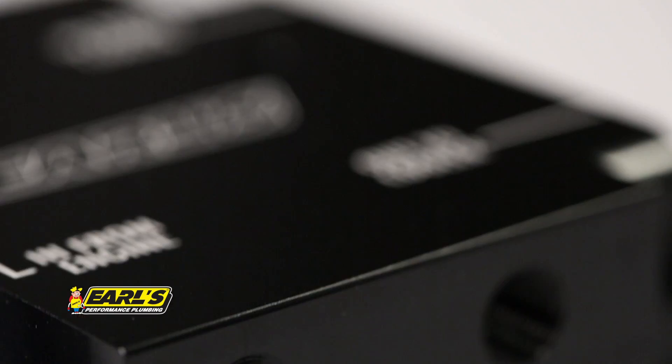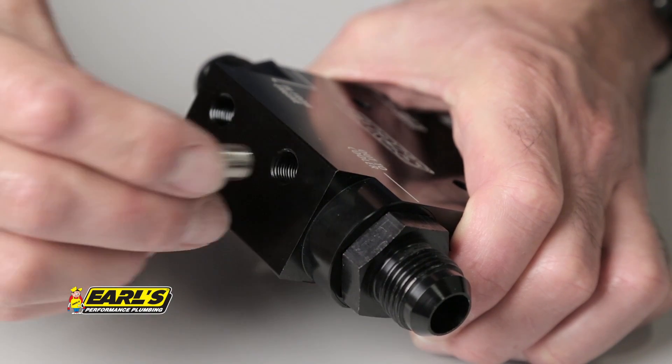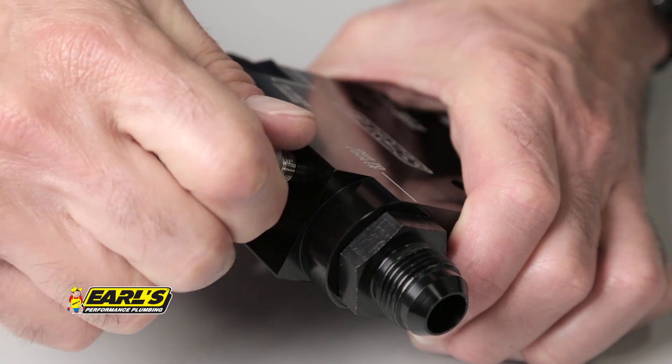Another nice feature of the Earls oil thermostat is the 1-1/8 inch MPT ports that allow the installation of temperature probes or pressure sensors to monitor the oil inlet from the engine, as well as the oil supply and return from the cooler.